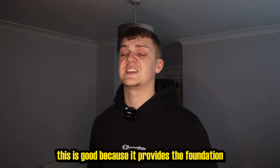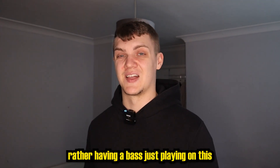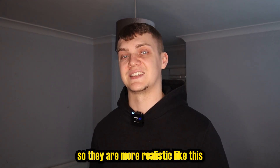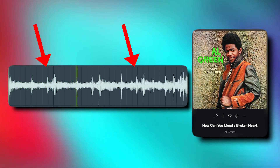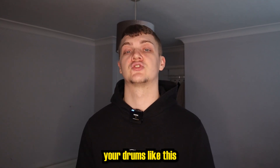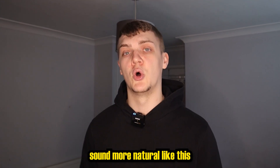Bassline is a crucial component of the vintage sound. It provides the foundation for the rhythm, and two things need to be taken into account: the velocity and the timing. Rather than having a bass just playing like this, either playing the bass yourself or inputting the MIDI so they're more realistic like this. And the same thing applies to drums — you can play them into your MIDI to sound more natural like this.